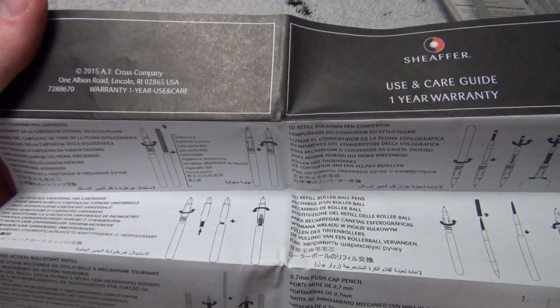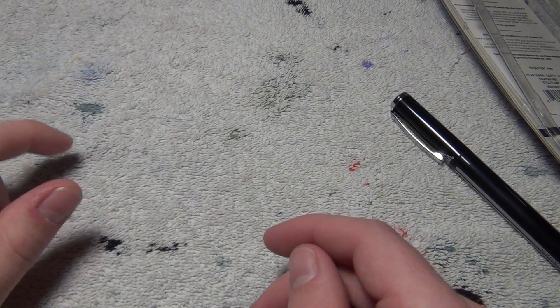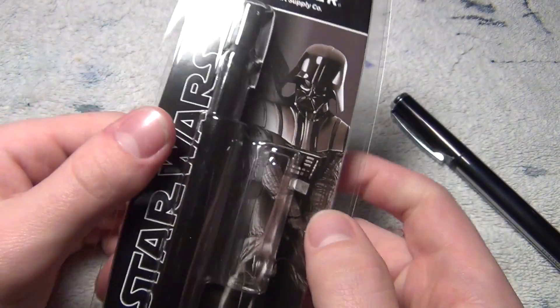I mean, if you're a fountain pen user, this is going to be pretty basic knowledge, so you can just probably burn this. As for the packaging, it's pretty bad. So again, you can burn that as well.